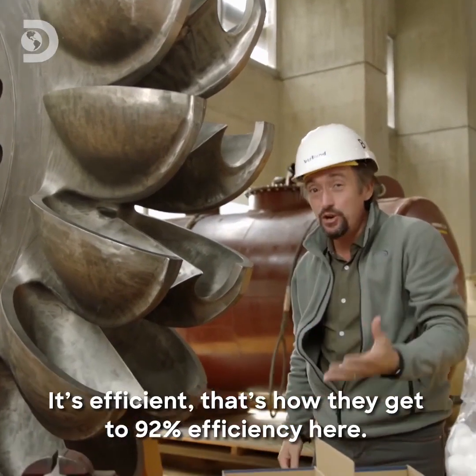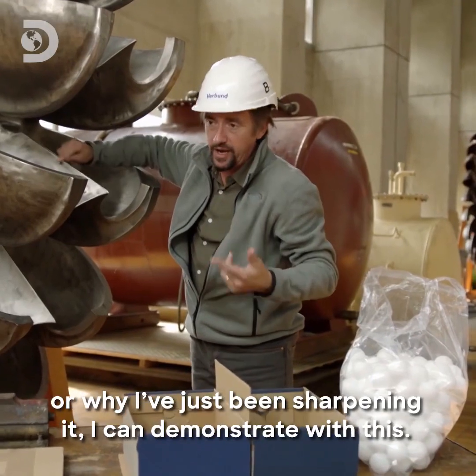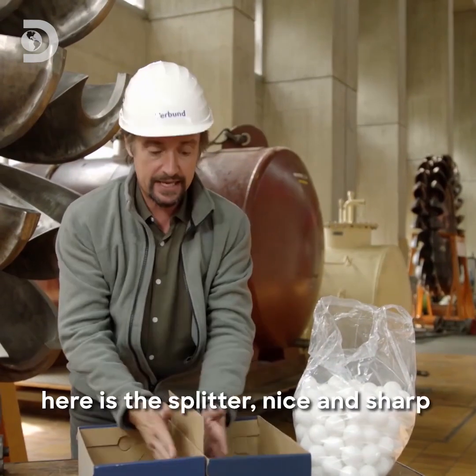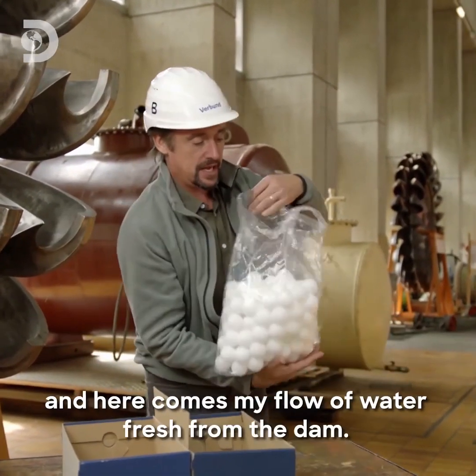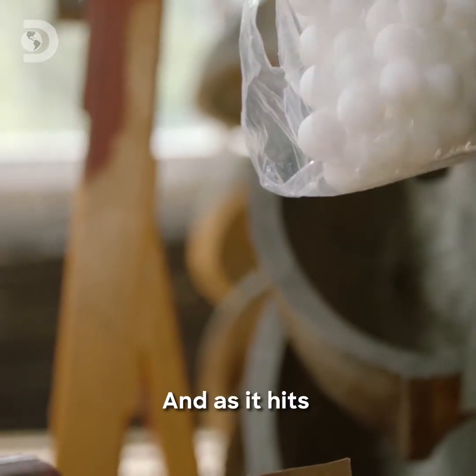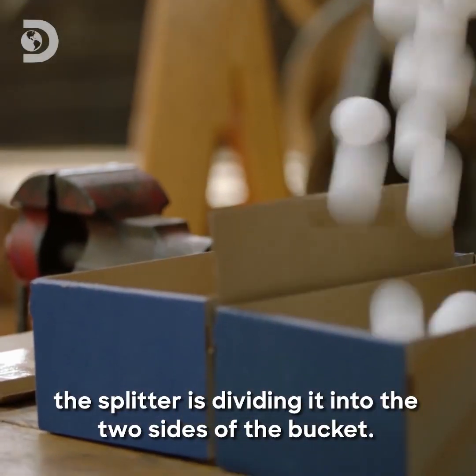That's how they get to 92% efficiency here. The reason this has to be sharp — and why I've just been sharpening it — I can demonstrate with this. Here's my bucket, my scoop. Here is the splitter, nice and sharp. And here comes my flow of water fresh from the dam. And as it hits, the splitter is dividing it between the two sides of the bucket.